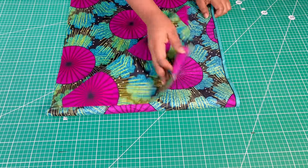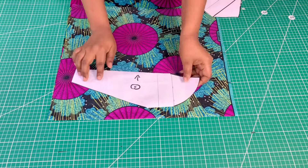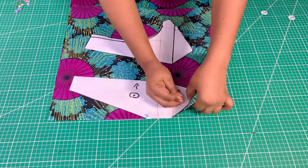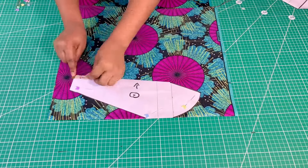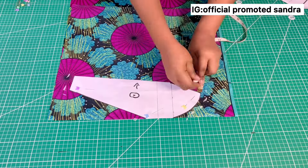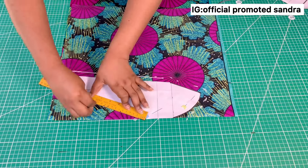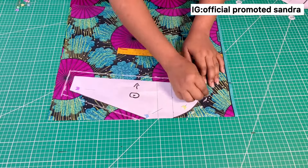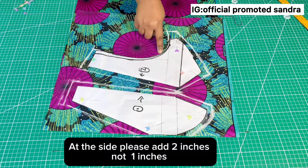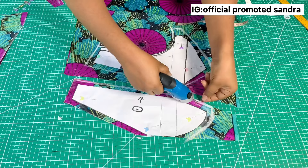Now I'll cut the fabric. I'll fold it into two and press it well. This is the front — the center front goes on the closed side. I'll pin the pattern down. At the shoulder and V-neckline I'll add half inch for sewing allowance. Basically I'm adding half inch all around for sewing allowance — I'm explaining this for those who are new. At the side, I'll add one inch for sewing allowance. Don't forget to add sewing allowance at the sides.